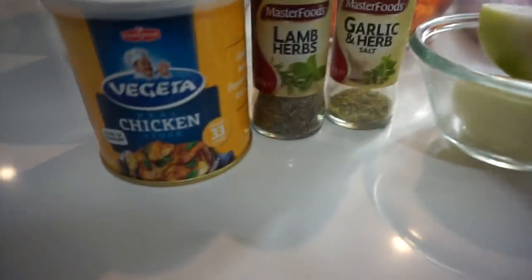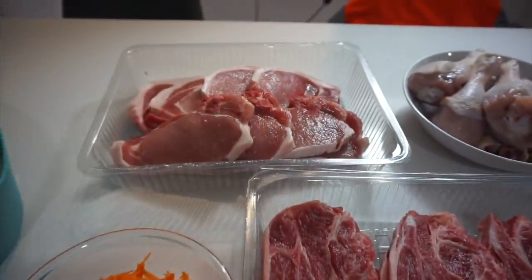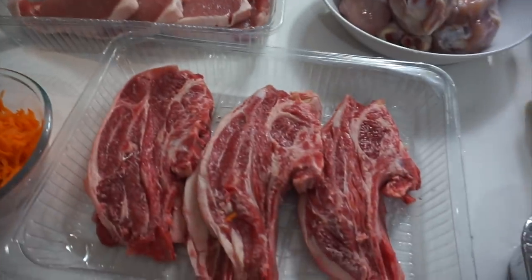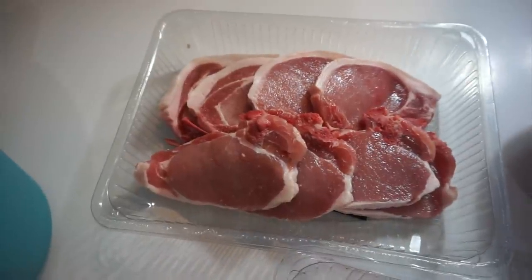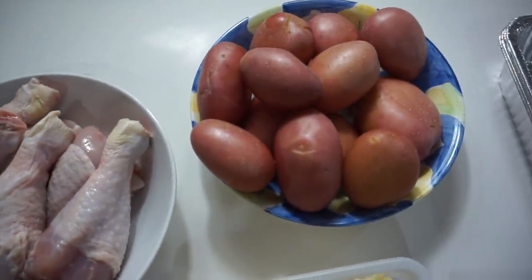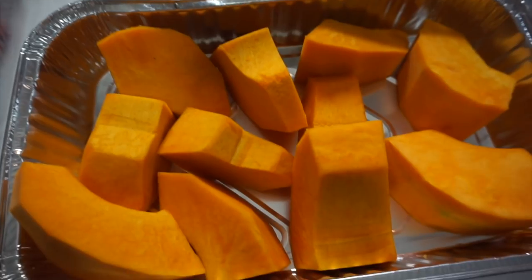I'm going to be putting a bit of that in. And here's the meats that I'm going to be putting into the hangi: I've got lamb chops, pork chops, chicken drumsticks. And for the vegetables: potato, corn, davon, and pumpkin.